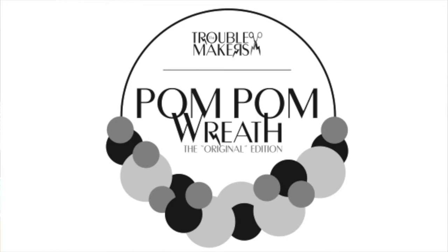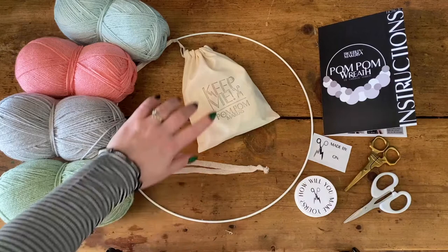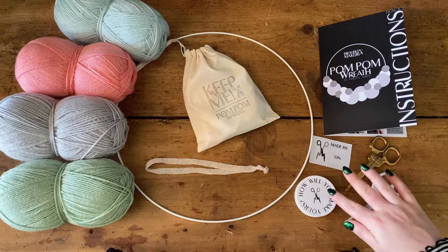Hello everyone, this is the tutorial to show you how to make our pom-pom wreath — the original edition. I've laid everything out that you're going to need to get started: your wool choices, your hoop, your bag of pom-pom makers with four different sizes included, your hanging loop, your written instructions, your made-by sticker, and your wire.